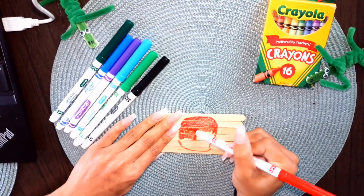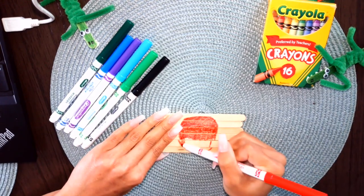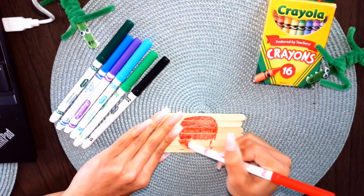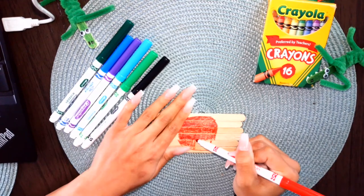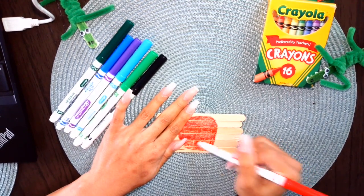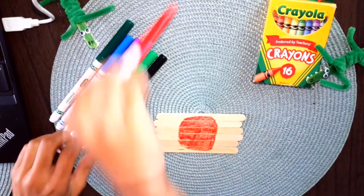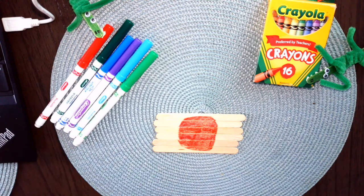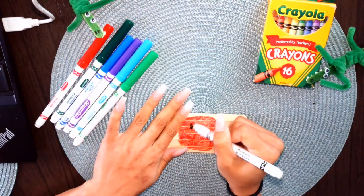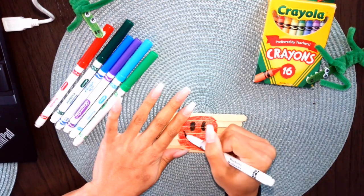Get those colors all over the place! You could put your favorite animal on here, you could put your name — anything that you would like. You could even make it super challenging and put a design on the front and a design on the back.